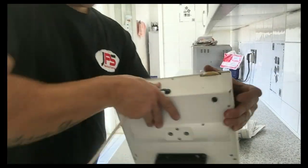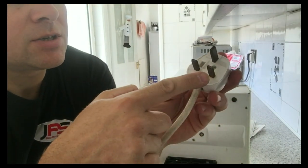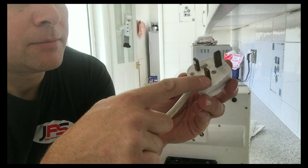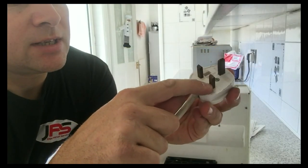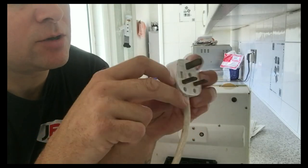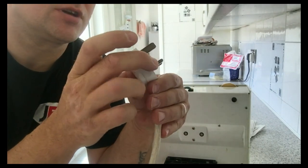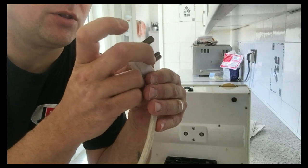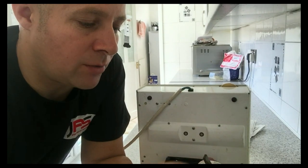And then if we follow along to the plug top, this is one of the older style pins. You can see that there's no black insulated bit here. The issue with that is obviously when you put it into a socket, as you pull it out, it is possible to catch your finger on the back of the plug whilst it's still live. So these should no longer be in service now.